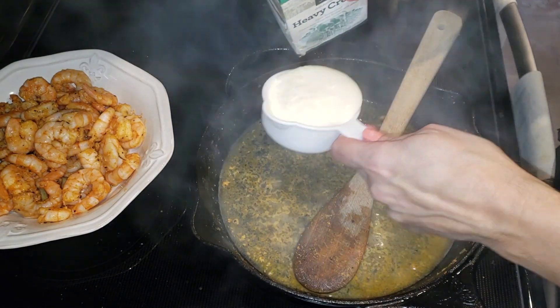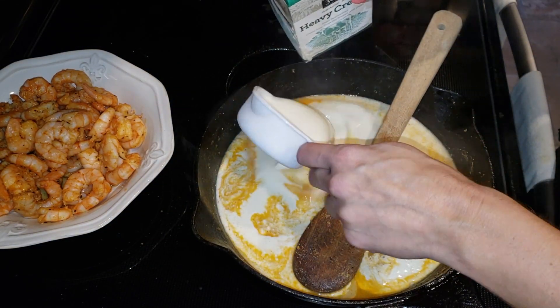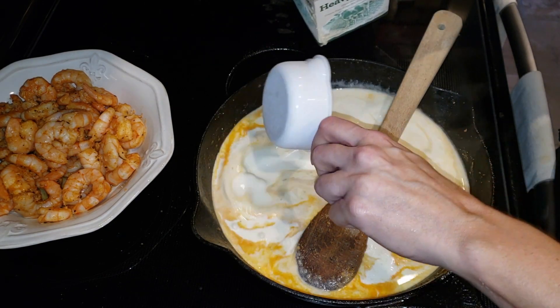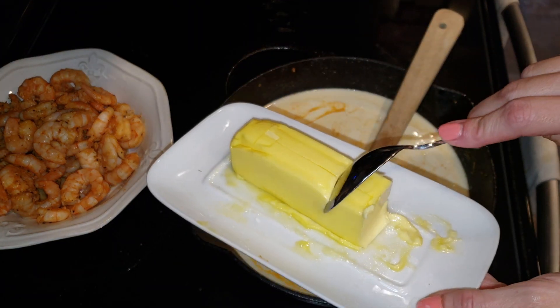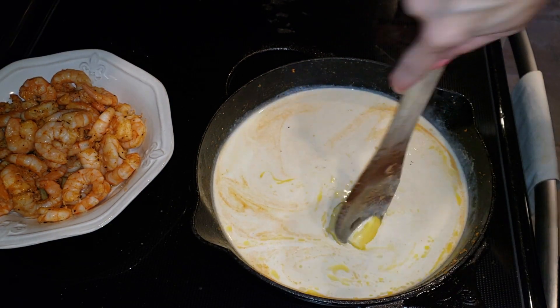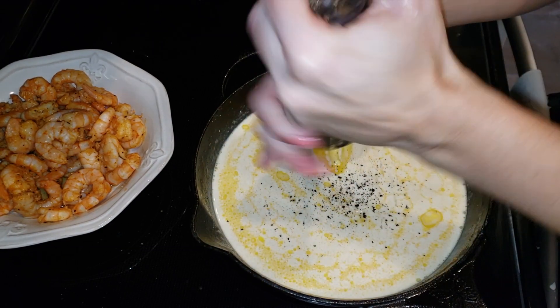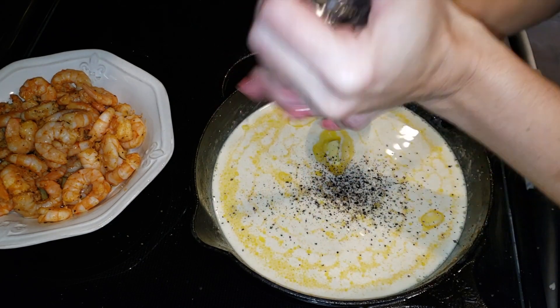Then we're going to add our heavy cream — one and a half cups. You can use half and half here, but I highly suggest heavy cream; it's going to be more decadent, more rich, and give you a thicker sauce for your Alfredo. Then we're going to add some butter — two tablespoons. I'm using Kerrygold. We're going to melt that butter down and heat up that heavy whipping cream and bring this to a boil. You want to cook it down until it looks thickened and it's not as milky.